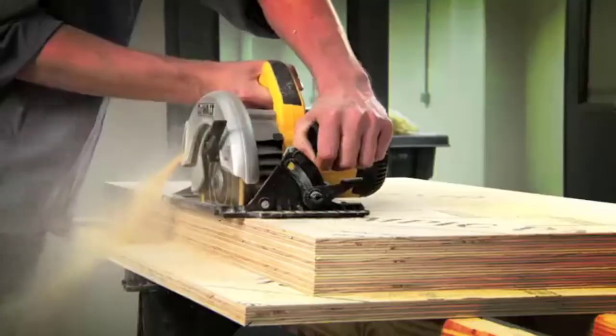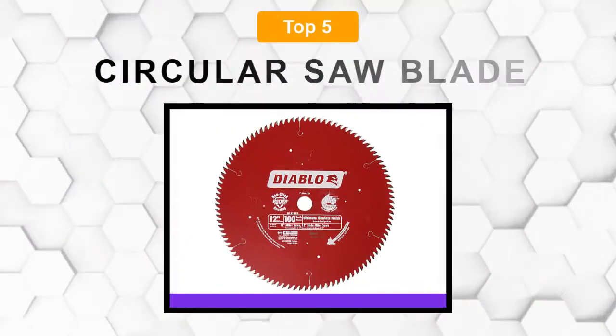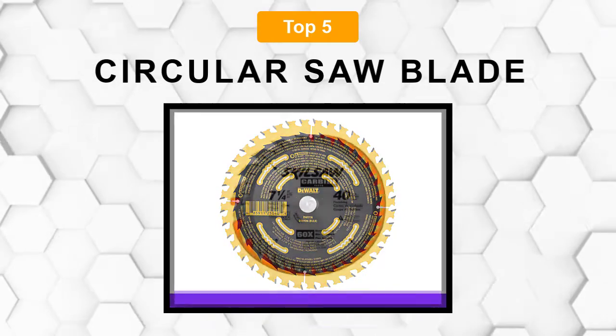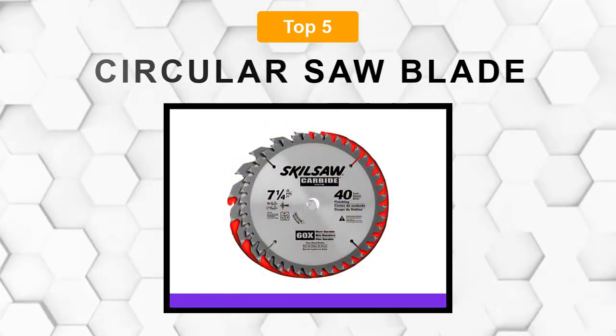Are you looking for the best circular saw blade? In this video, we will break down the top 5 circular saw blades on the market. We have included links in the description for each product mentioned, so make sure you check those out to see which one is in your budget range.